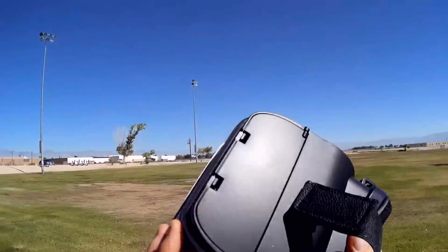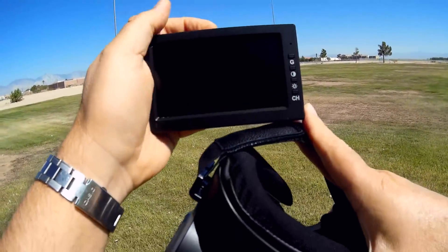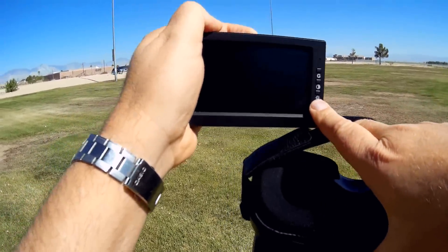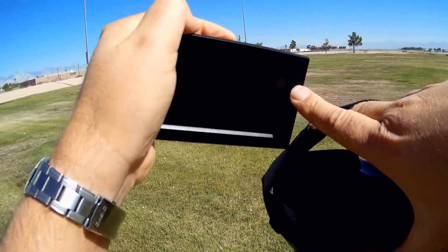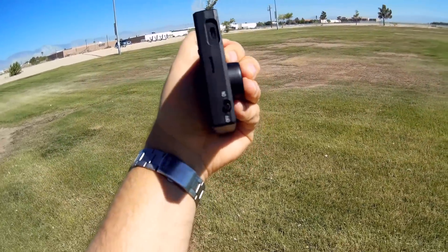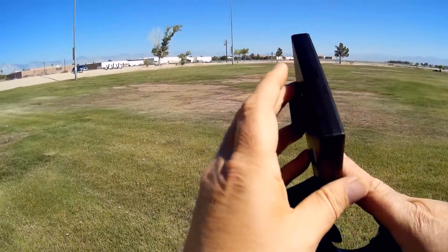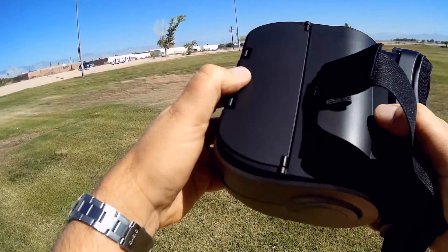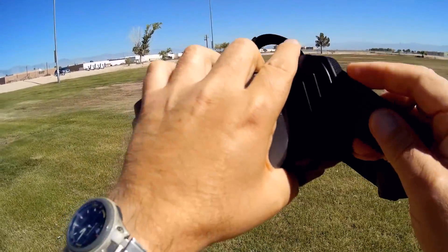It also comes — believe it or not — with goggles, though these are optional. The way these goggles work is they have an FPV screen inside — a 40-channel FPV screen. You have control over channels by pressing this button, or hold it down and it has a scanner built in. You can also control contrast and brightness with these buttons. On/off switch is on the side; charging port is micro USB.